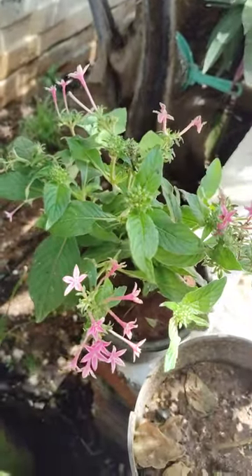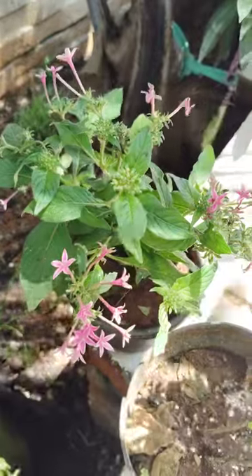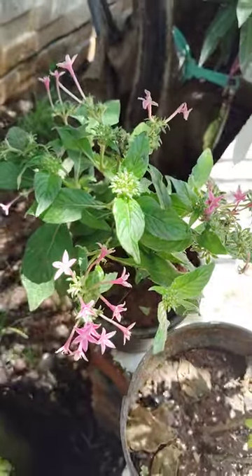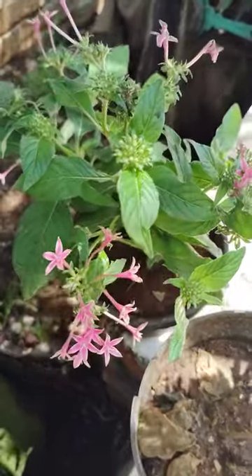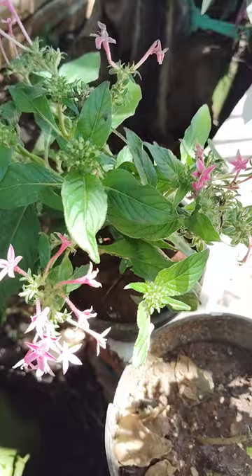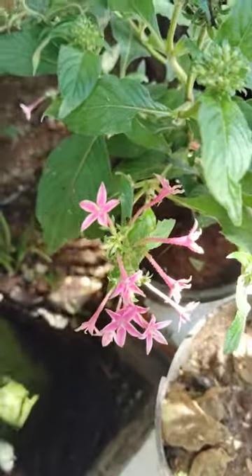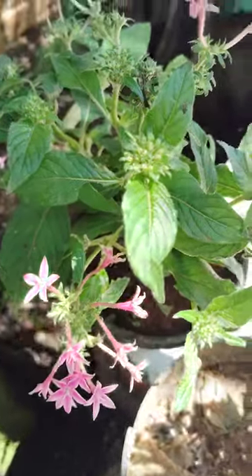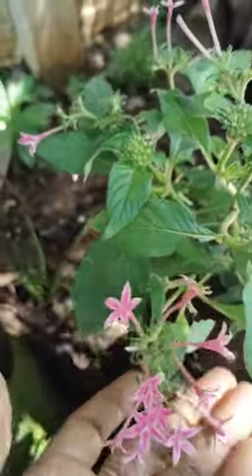Hi, hello, welcome to my garden. Today I will show some ornamental plants that are here in my garden. These are ornamental plants looking very beautiful. The color is very good — see here, light pink is there. Looking very beautiful.